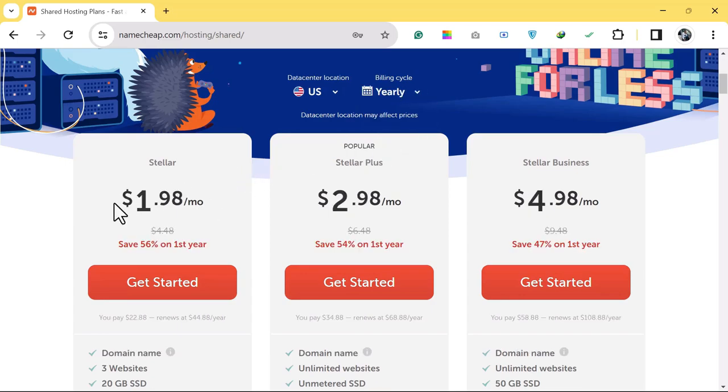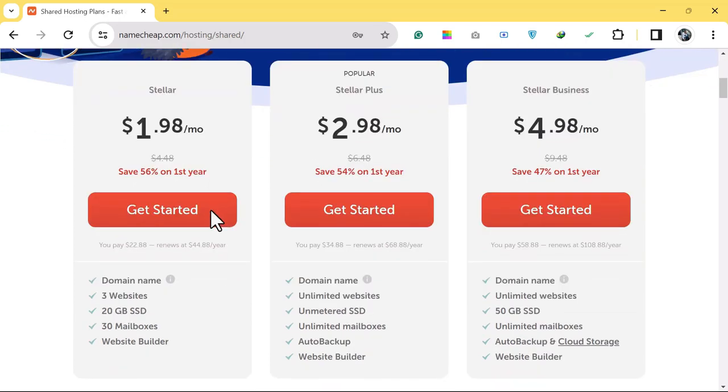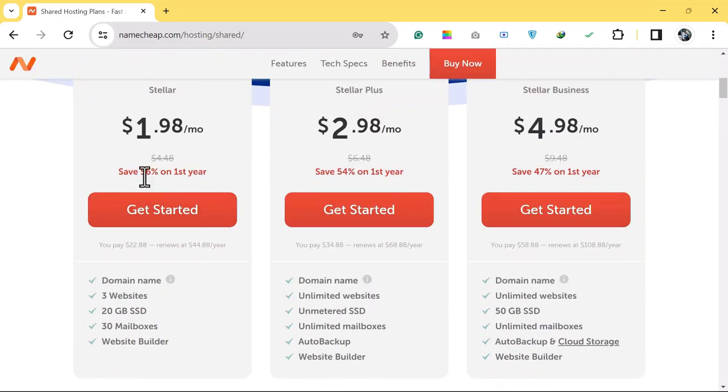If you buy for a year you pay $1.80 per month, and you receive a 56% discount for the first year, so the first year you pay $22.88. If you renew for the second year you pay $44.88. After checking all the plans, choose the one you want and click on Get Started.